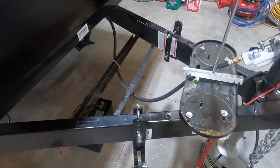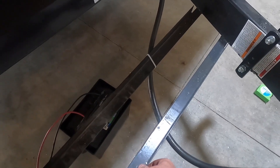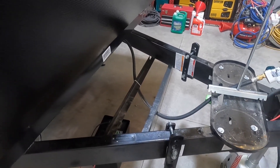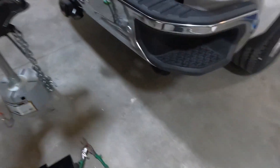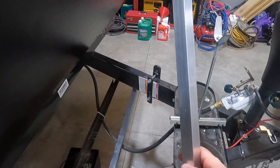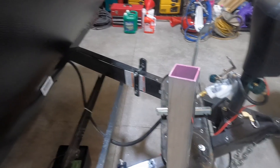I got all the stuff removed off the tongue and the old battery box set down in the braces at the bottom of the trailer tongue. The new toolbox will need to sit up on top of the tongue, so I'm going to have to put some cross bracing in for that. The stuff I'm going to use is this one-inch aluminum square tube — I think that'll work out really well.